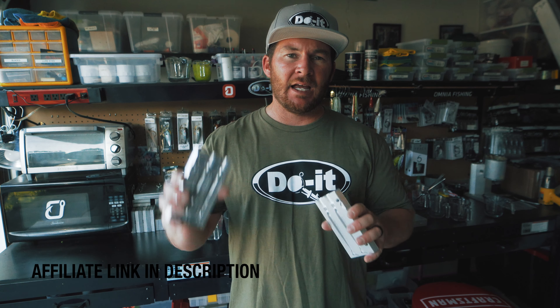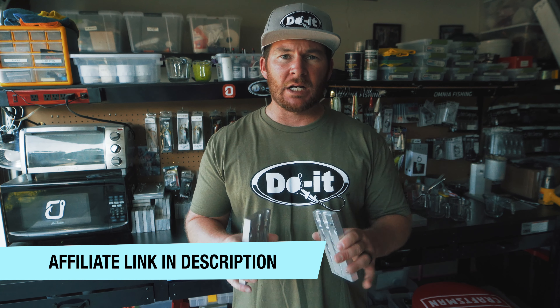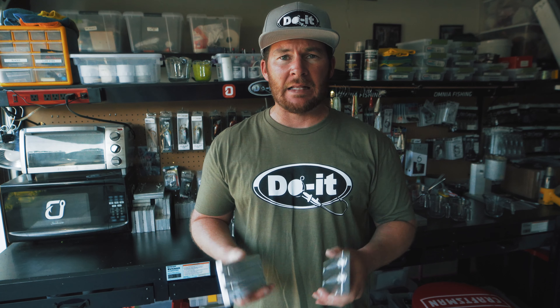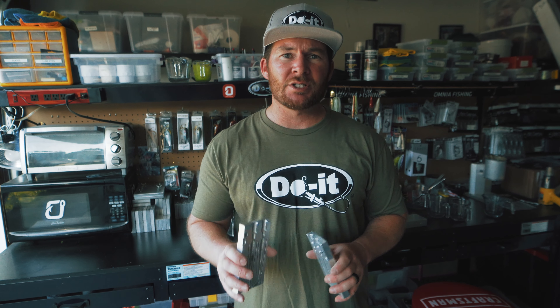As usual in these tackle making videos I have an affiliate link and a product list down in the description of today's video. That link is an affiliate link to Dual Molds - that's the only way they're gonna know that I sent you to their website. So make sure to copy, paste, save that link, click on that link anytime you guys go to the Dual Molds website to make a purchase.